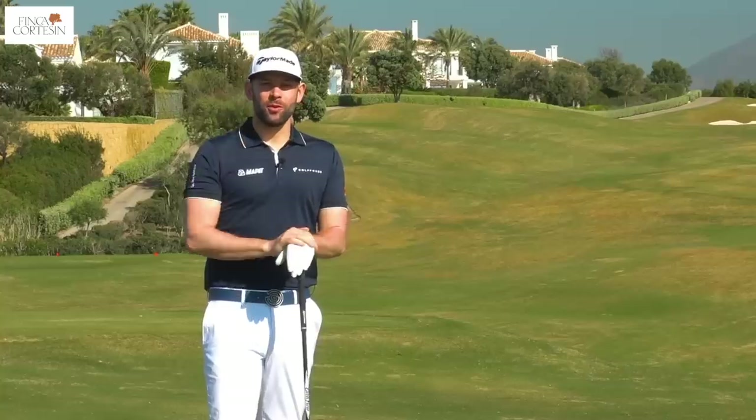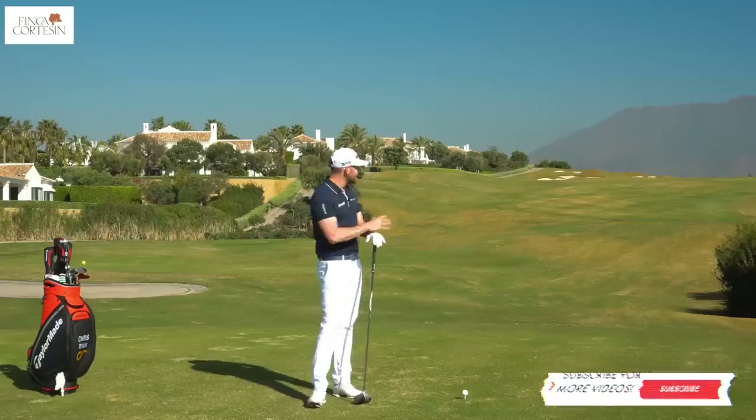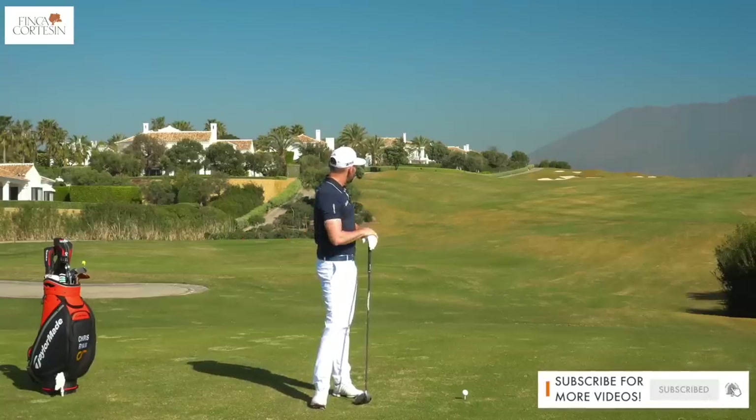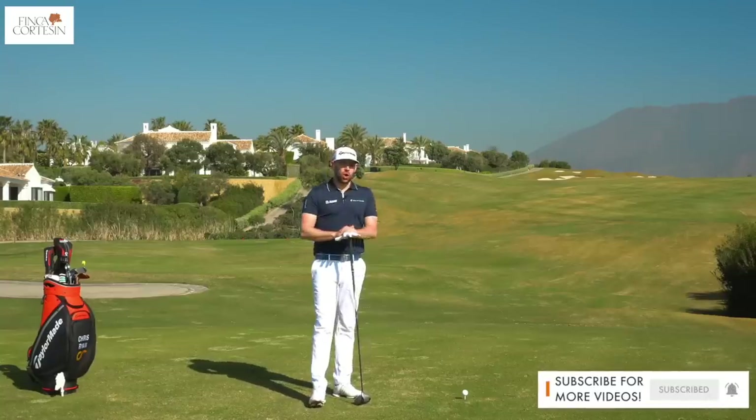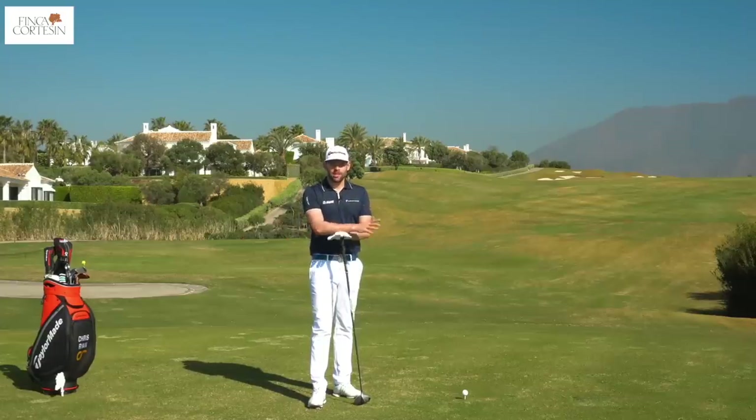This is one of the top five courses in Spain, so if you're looking to play a fantastic golf course and you're in the area this is definitely one to check out. This is the 18th hole par five up over the hill, so it's really important that I get a good tee shot away — and that's exactly what we're going to talk about in this video. We're going to focus very much on the backswing because that first video talked about the setup. If you didn't see that one I will link it in the corner here.